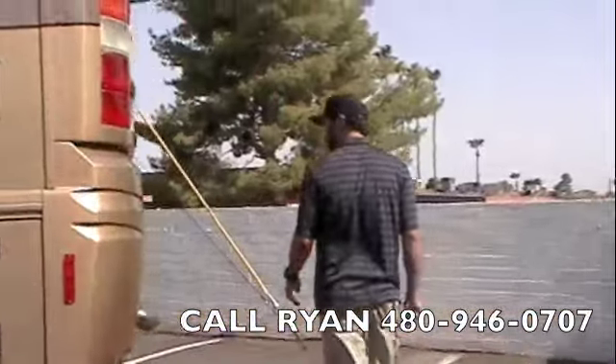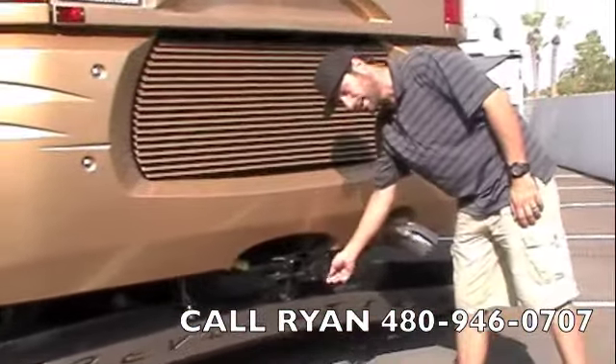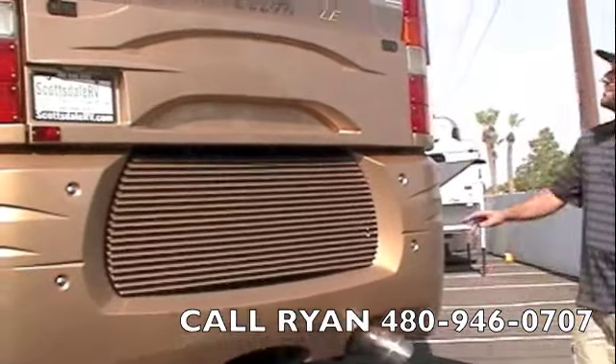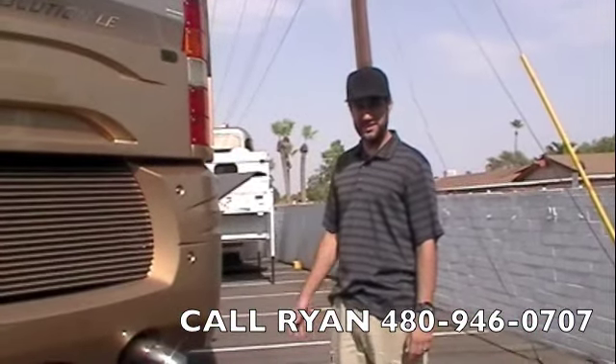Side mounted radiator. We've got your Revolution mud flap on the bottom. 10,000 pound hitch, 7-way electrical plug, chrome exhaust tip, rear ladder and backup monitor. That wraps up the outside of this coach — let's head on inside and check out the rest.